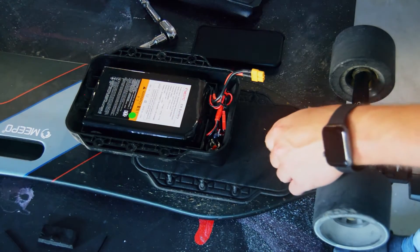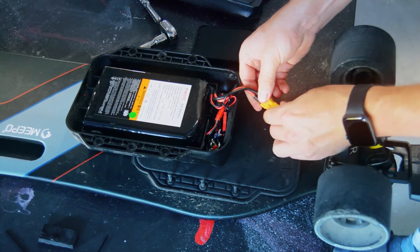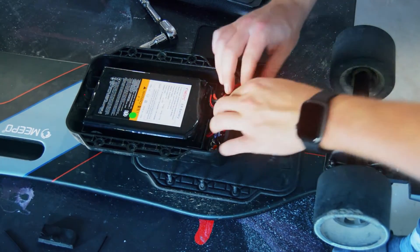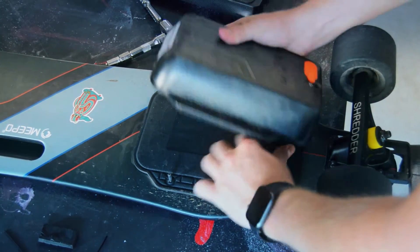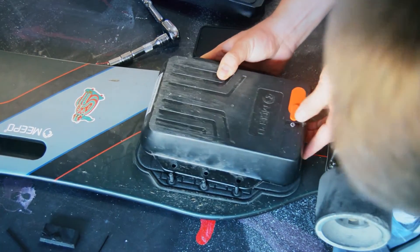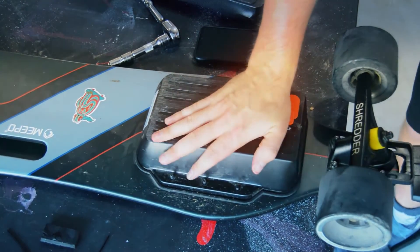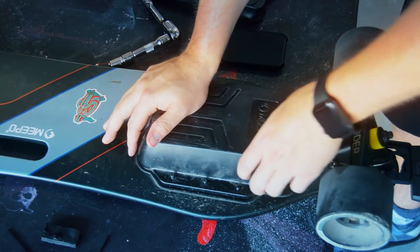Here we're basically going to undo what we did — plug the battery pack back in. This is where it gets a little dicey because you have to flip the enclosure over while holding everything inside and try to hide the port connector. It took a few tries and a little finagling, but I was able to get mine re-secured. While these boards aren't waterproof, you want the enclosure as close to the maple deck as possible to keep out as much water as possible.